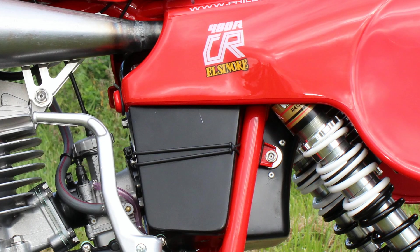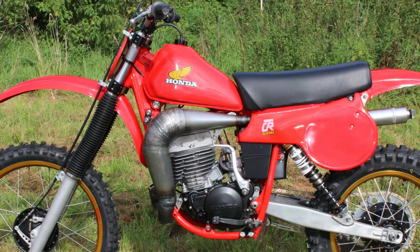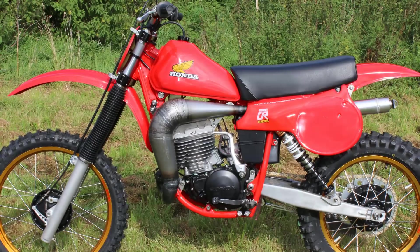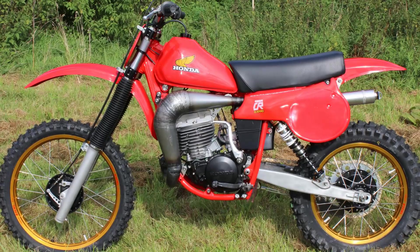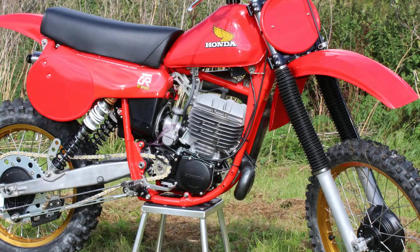Over the course of the 2012 Farleigh Castle weekend, this 480 Honda and the other three bikes would be ridden by Ryan Hughes, Doug Dubach, Chuck Sun, and Jeff Ward. If you were lucky enough to attend that event, you'll already know that Ryan 'Rhino' Hughes was simply fantastic on one of these Denton 250 bikes — I think he won every race he took part in over the course of the two days.